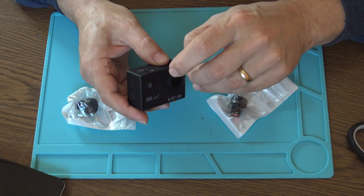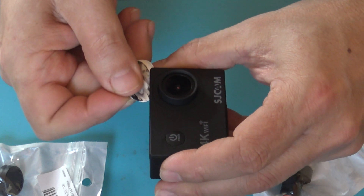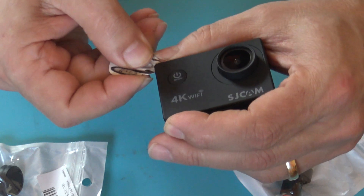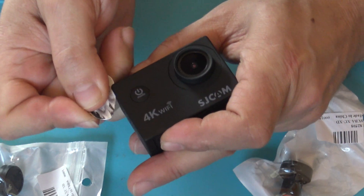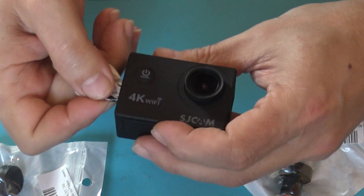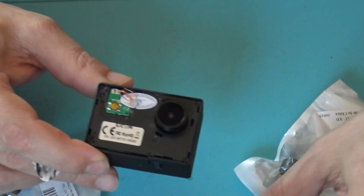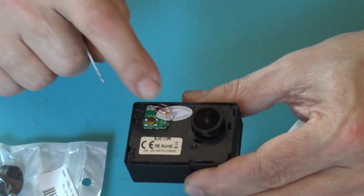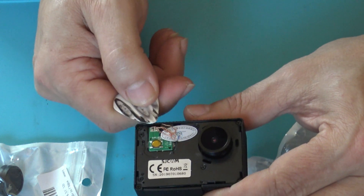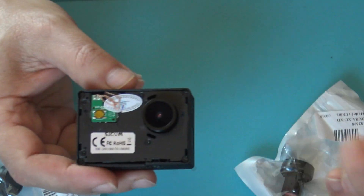This is very simple — I can use an electrode to do that. Just insert it into a gap and then slowly work all around. There we are, the face is off. Be careful though, because there are wires here and if you push too much it's very possible to damage them.